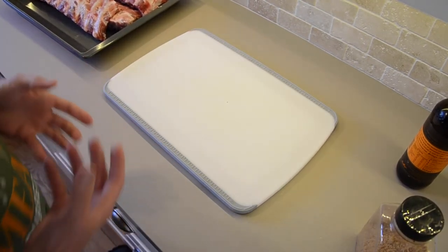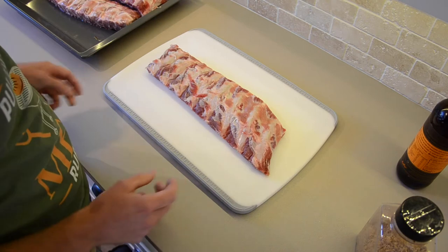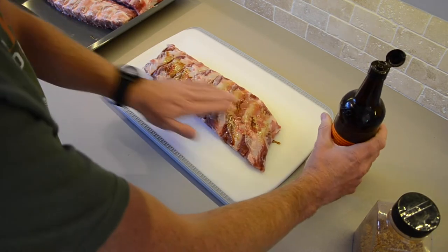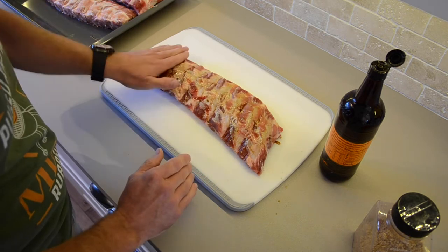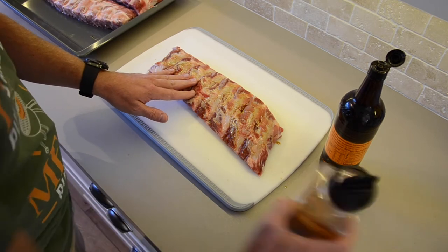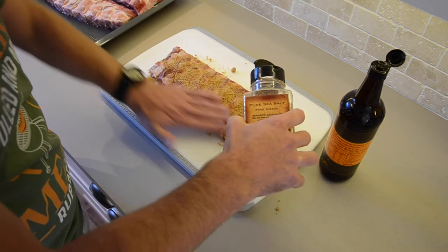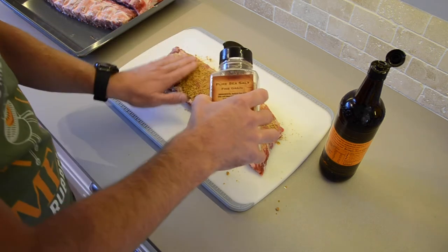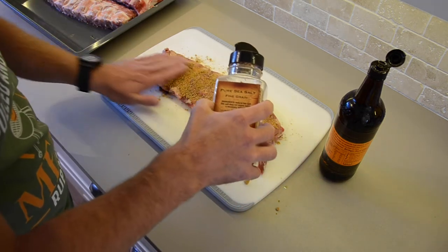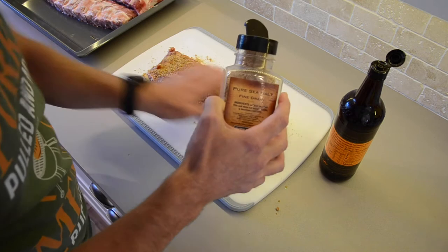So let's get into how we rub these ribs up and get them ready to put on the grill. What we're going to do is get our Worcester sauce — why are we using it? We use it as a binder just to help the rub stick. It adds a little bit to the flavour profile. I like to get quite liberal with the rub. There will be clumps in it, but that doesn't matter because you're going to crush it down with your fingers. You've got to use your hands. If you're not comfortable touching raw meat with your naked hands, by all means wear gloves.